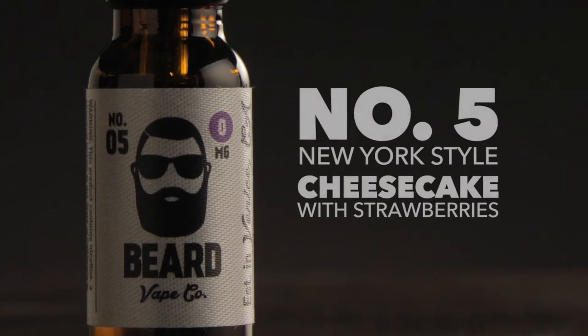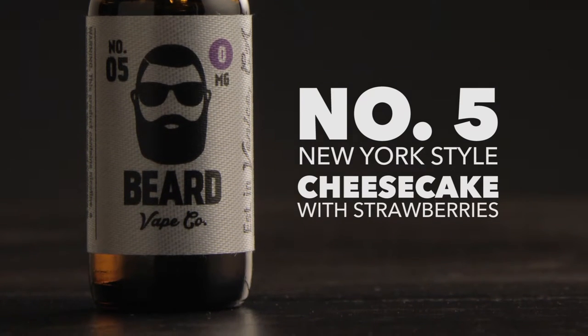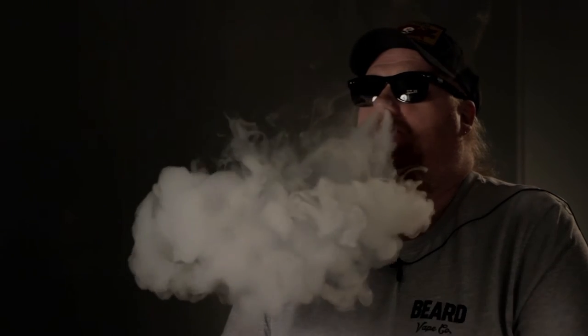Number five, this is New York style cheesecake with strawberries on top. It's got the VG/PG ratios on here — that's pretty awesome. It says 60-40 blend, fresh cotton, let's check this out. I can really taste the strawberries on top. It was a smooth, sweet strawberry. I can taste a bit of the cheesecake going in, and the strawberries on the exhale.